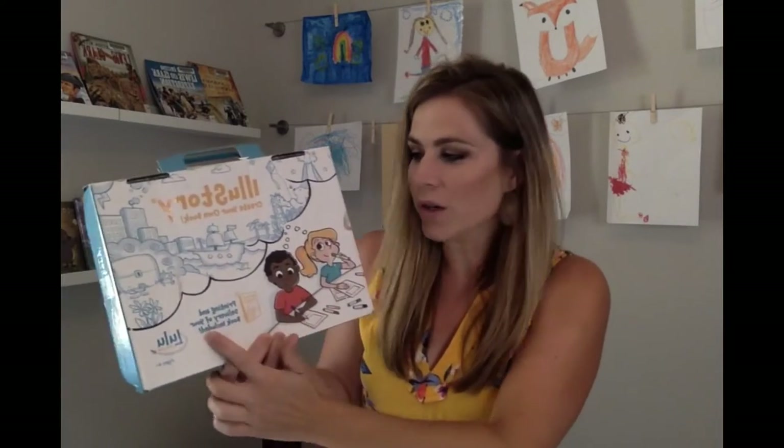I purchased this kit from Amazon. I believe at the time it was between $30 and $40. I have seen it as low as $19.99 on sale, so you can really get it for a great price. I'm sure you can also buy it from their website. The company is Lulu Jr. and I will link their website here if you want to go check it out. I know they have some videos there as well.